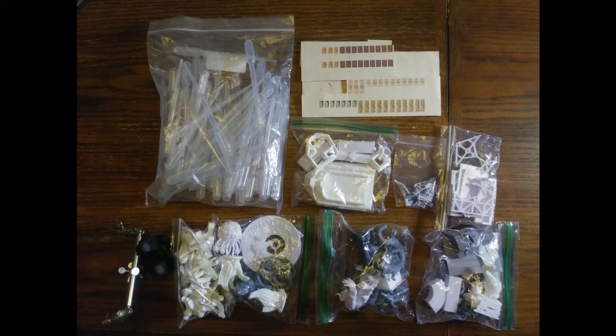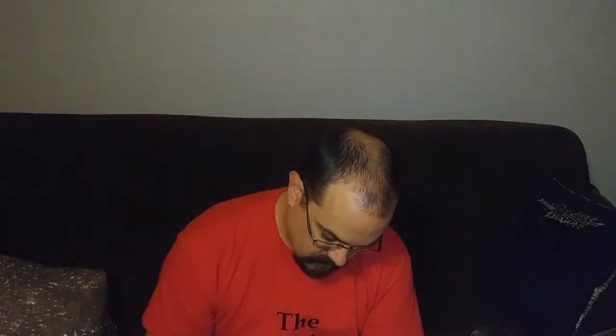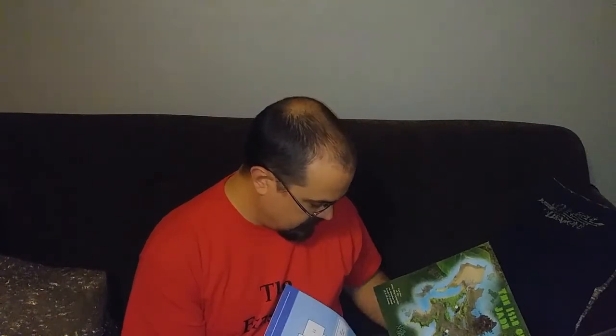You'll have to excuse the dogs barking in the background. Looks like posters of some kind — or books. I bet those are supposed to be books. Warhammer's armor painting guide, looks like for zombies. The Nameless Realms: The Folio — it's like a little module, kind of jungle themed. That's pretty cool.